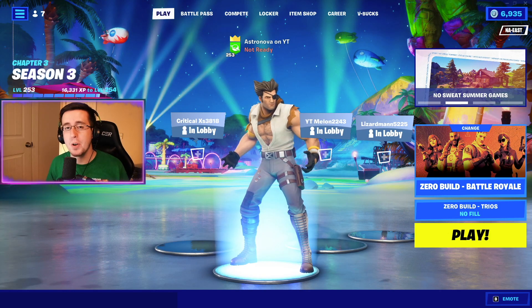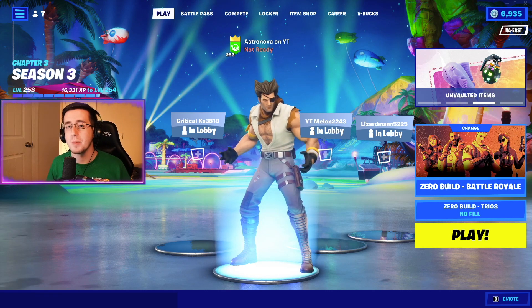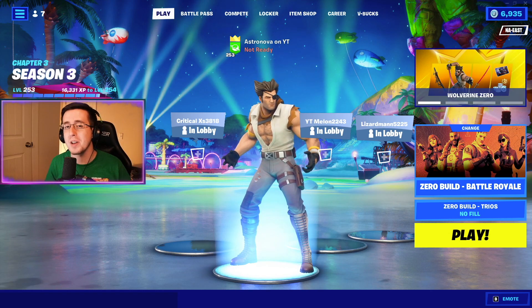And that is it for today's video for the best combos for the brand new Wolverine Zero skin, part of the August monthly crew pack. If you liked any of the combos, be sure to hit that like button down below, subscribe to the channel if you're new, and I'll see you guys next video.